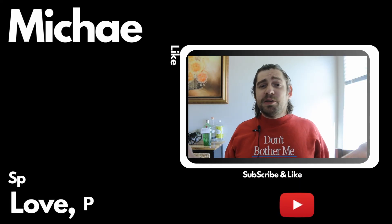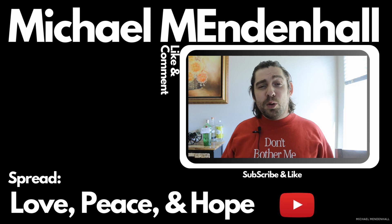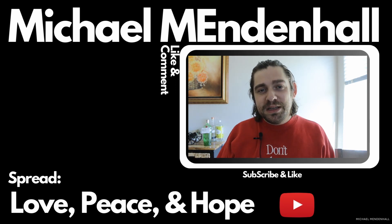Come back next week for a beautiful Tech Tuesday video. We have plenty of other videos on our channel. I love you guys, I hope you have a great one — go out there and spread some peace, spread some hope, and just love your neighbors.